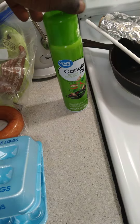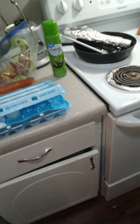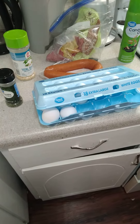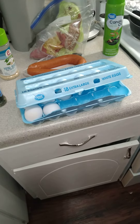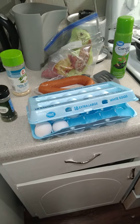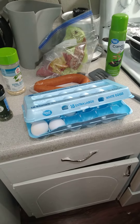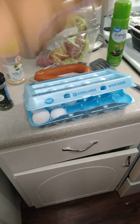And then she used this right here so nothing don't stick to the pan. This is her little... Okay, I'll see y'all in the next video. The next video will be her in the process of cooking it.